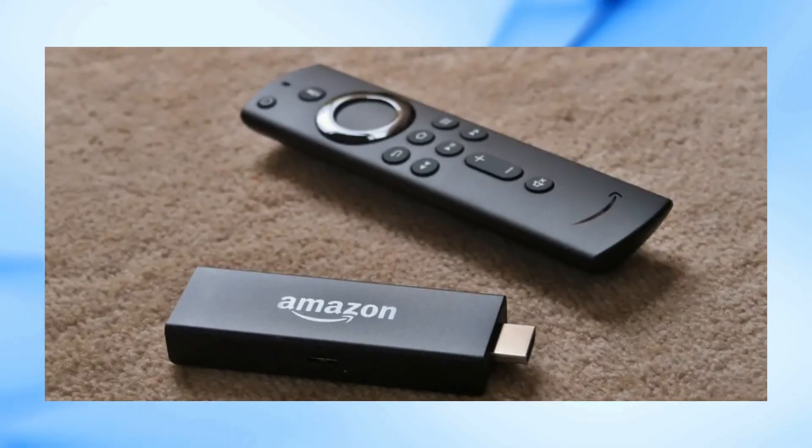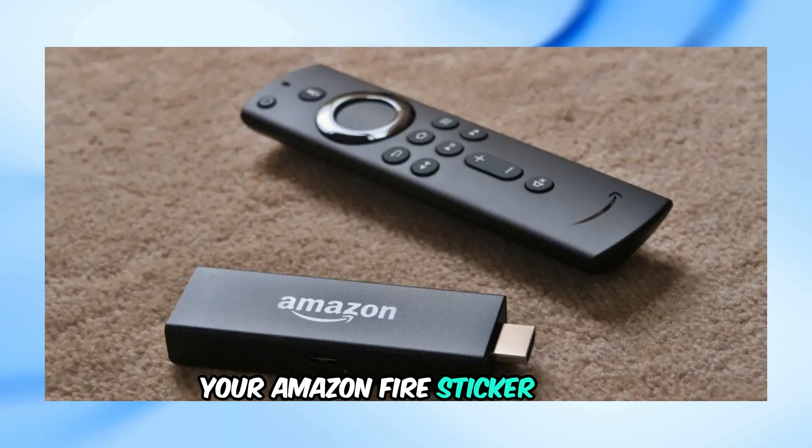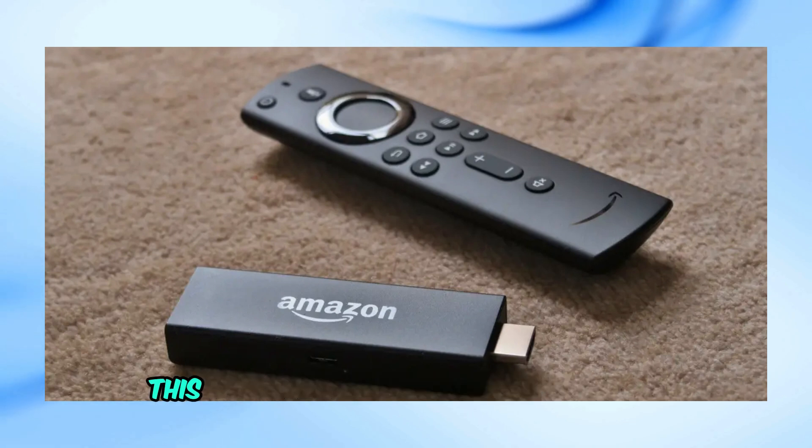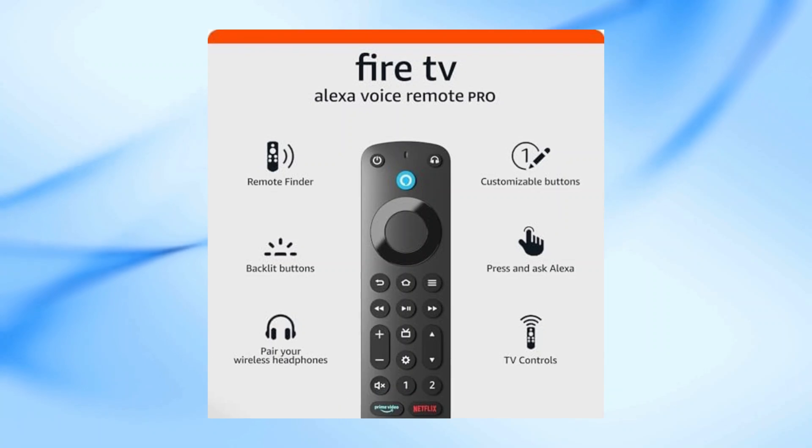Welcome back to our channel. In today's video, I'll be showing you how to fix your Amazon Fire Stick remote if it's blinking green. This usually means it's in pairing mode, but there are several steps we can take to troubleshoot and fix the issue.